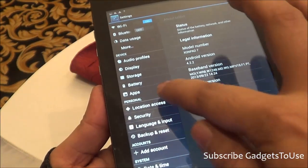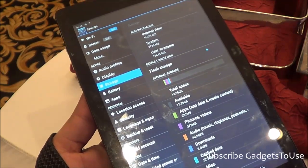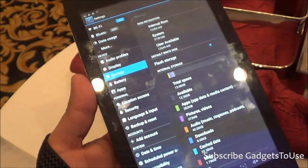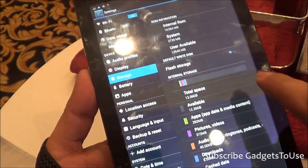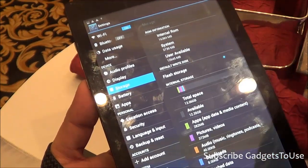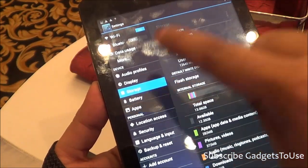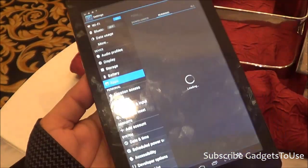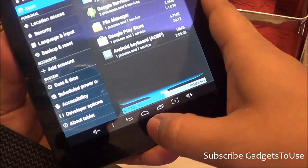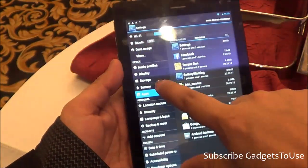The storage situation is good at this price point of around ₹10,000. You get 16 GB of internal storage, out of which around 12.35 GB is available to the user for apps, pictures, videos, and other data. You also have the option to change the default storage location to the SD card once inserted. As for RAM, this device has 1 GB, of which around 474 MB is currently in use and 486 MB is free.